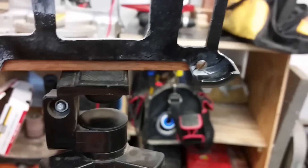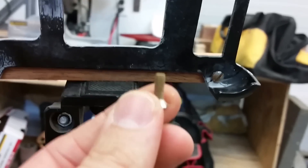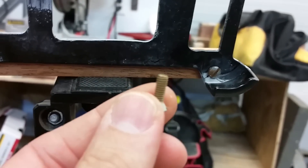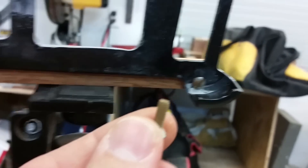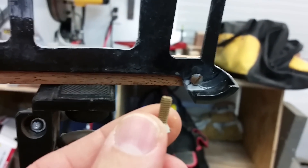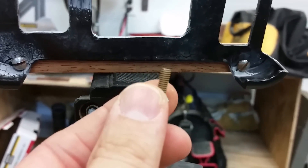Now that I've got the threads installed in the wood, I can install machine screws into wood. That's the benefit — it won't ever strip out and it's super strong. I tighten those down pretty tight, so it's a pretty handy trick if you have the need for it.